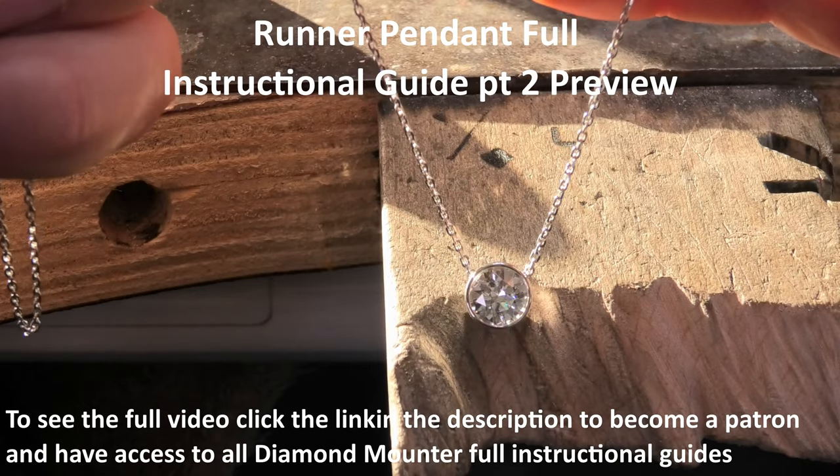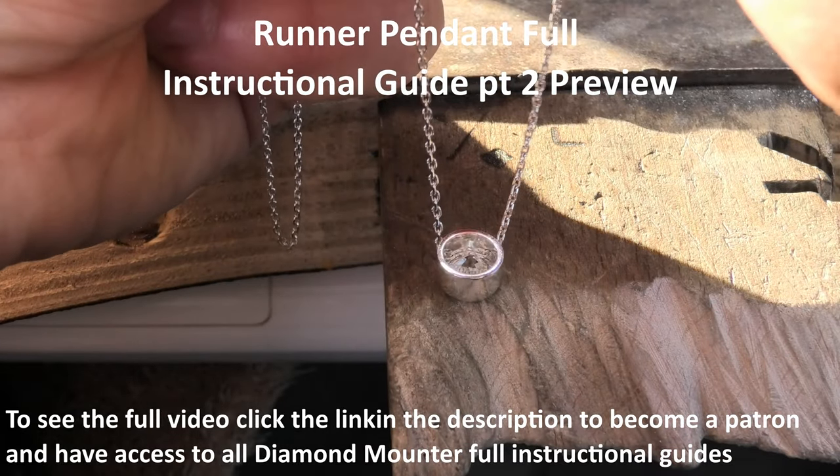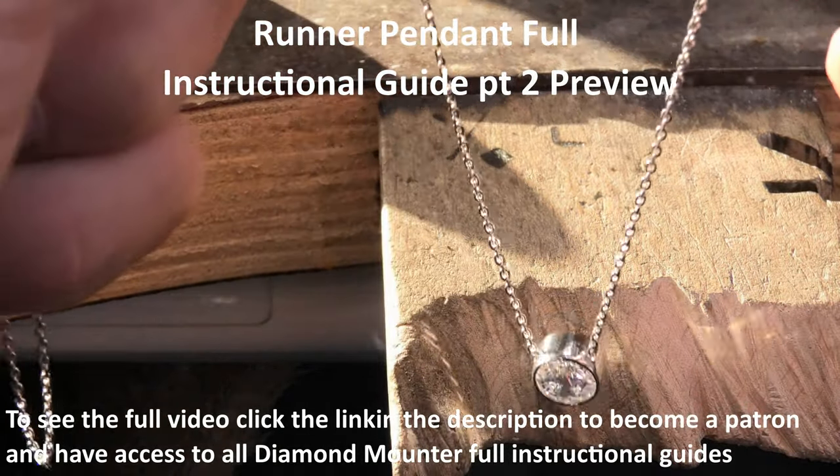Finished pendant — set nicely, looks nice and round, nicely polished. It's polished on the inside — see that? See all the shiny sparkiness going inside. The back is polished nicely, and that's really important — you don't want to scratch your back.